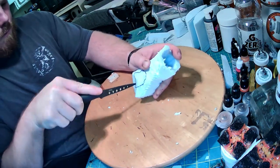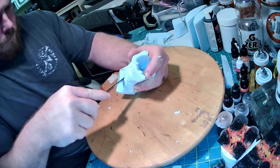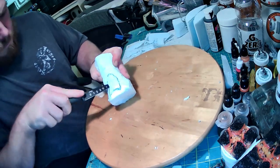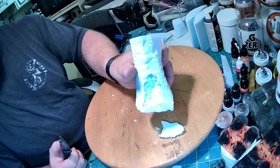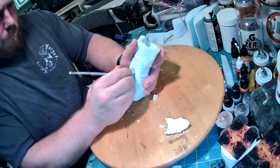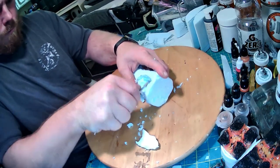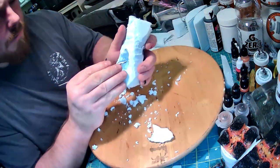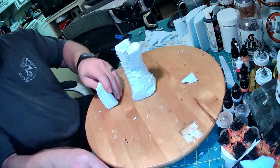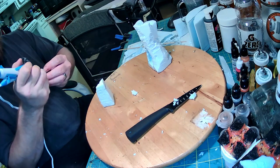Grab your knife and cut the door out nice and neat, going in about half an inch all the way around, then come in on a wicked angle and get that door out of there. Once it's out, keep it to the side. Then hollow it out further — I took my knife in pretty deep, then grabbed my dentist tool and started picking away. It makes a bloody mess but that's fine. In the end no one's going to see the inside; it'll be dark with a light flaring and a portal on the front.